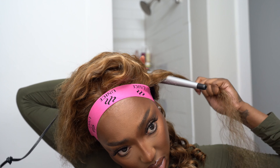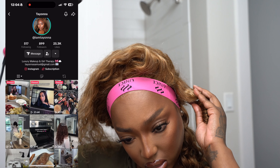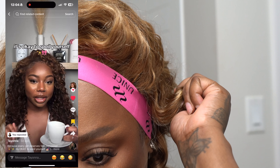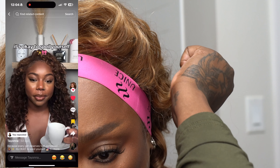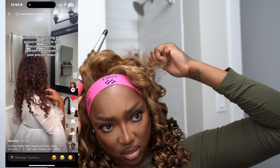As you guys can see, we busted out the wand curl — and y'all already know these take forever. But something was just telling me to do this. I have a TikTok friend — I'll insert her TikTok right here — and she always curls her hair and it's this color. I'm like, that looks so good on her tan skin, I'm gonna give it a try. She was my inspiration for this look. When I saw this wig in the mail I was like, yes, this is the perfect color and perfect texture for the wand curls.